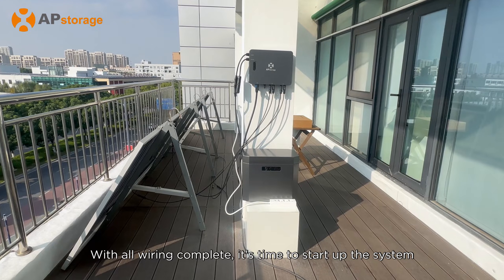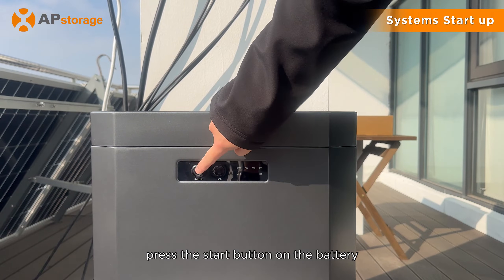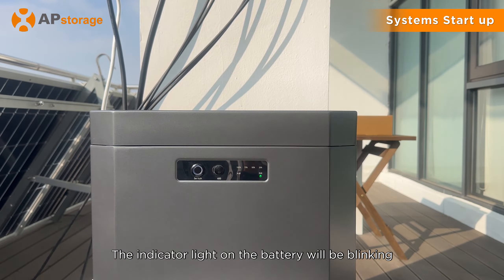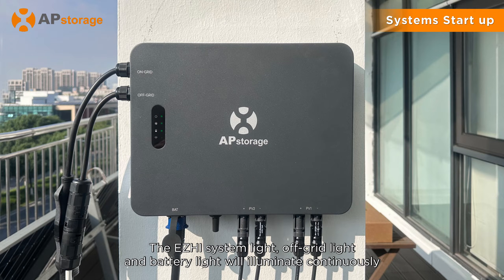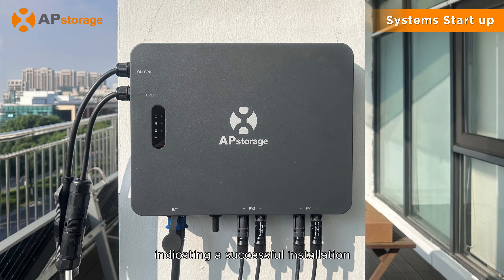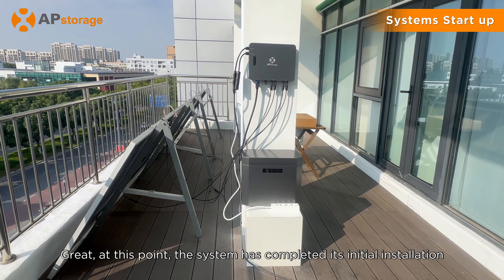With all wiring complete, it's time to start up the system. Press the start button on the battery — the indicator light on the battery will be blinking. The ZHI system light, off-grid light, and battery light will illuminate continuously, indicating a successful installation. At this point, the system has completed its initial installation.